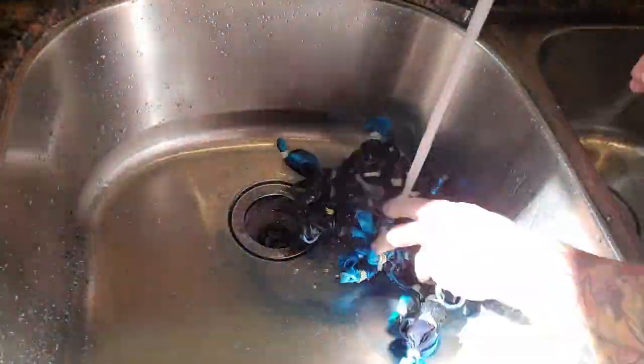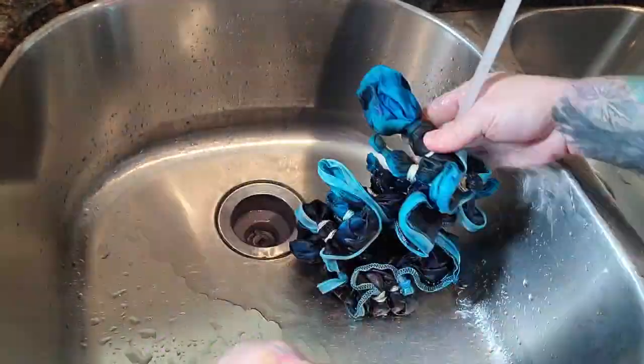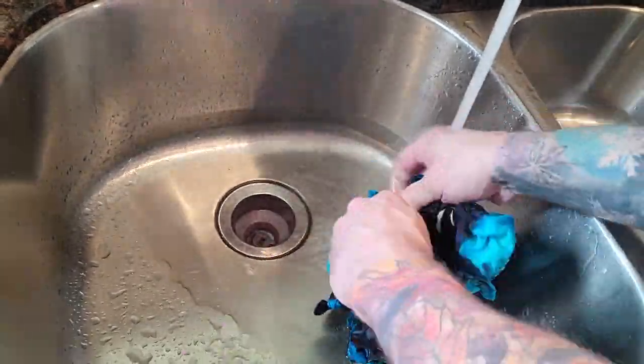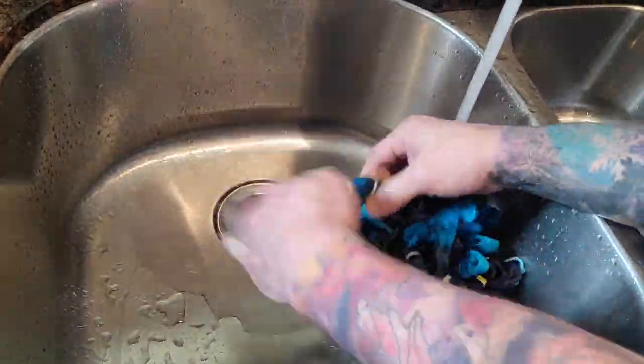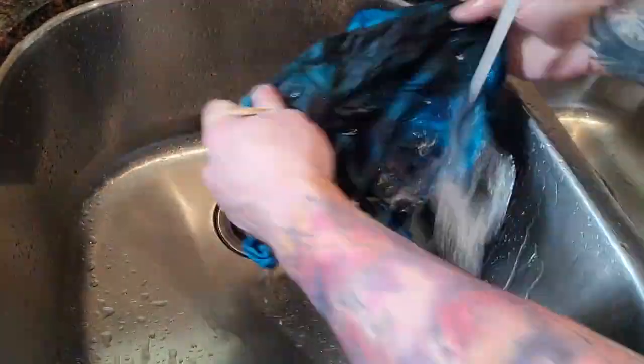The cover is then rinsed in cold water until most of the water runs clear before I start untying all of the rubber bands. It is then run through a washing machine using a cold water cycle and then a hot water cycle. Once it's dried, it is ironed and placed back on the poof.